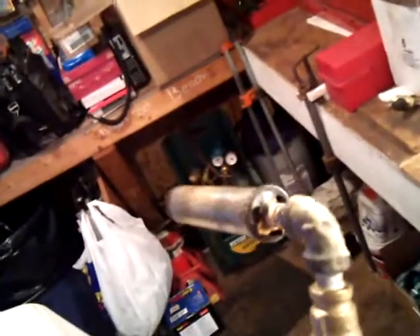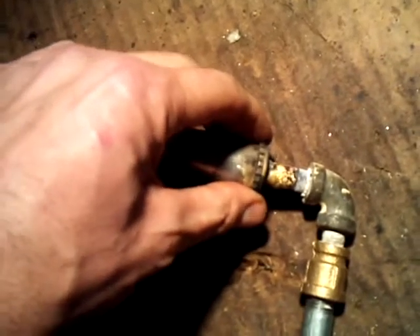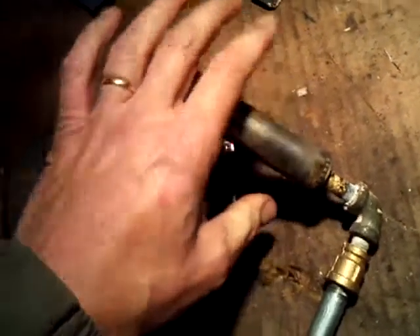Here's the homemade propane burner. Not only did I shorten the tube, but I also had to cut the air back on the intake. I also put an adjustment ring on here so that I can open and close the ports in the back to cut the air down.